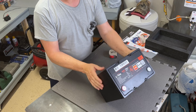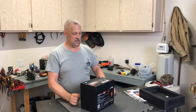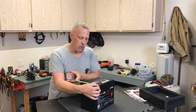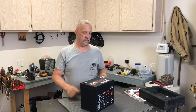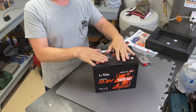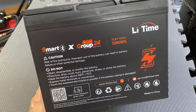There's a QR code on the back you can scan to view installation or guide videos. Taking some quick measurements: it's about 8¼ inches tall, about 6¾ inches in depth, and the width is 10¼ inches. The handles fold up and back down so they're out of the way of any wiring or anything you mount on top. Pretty handy and compact — I really like the size of this Group 24 battery.